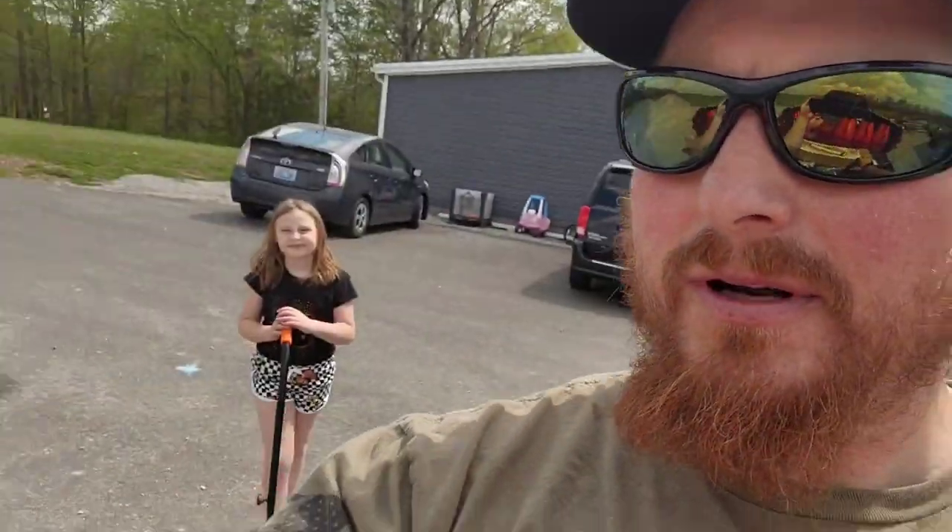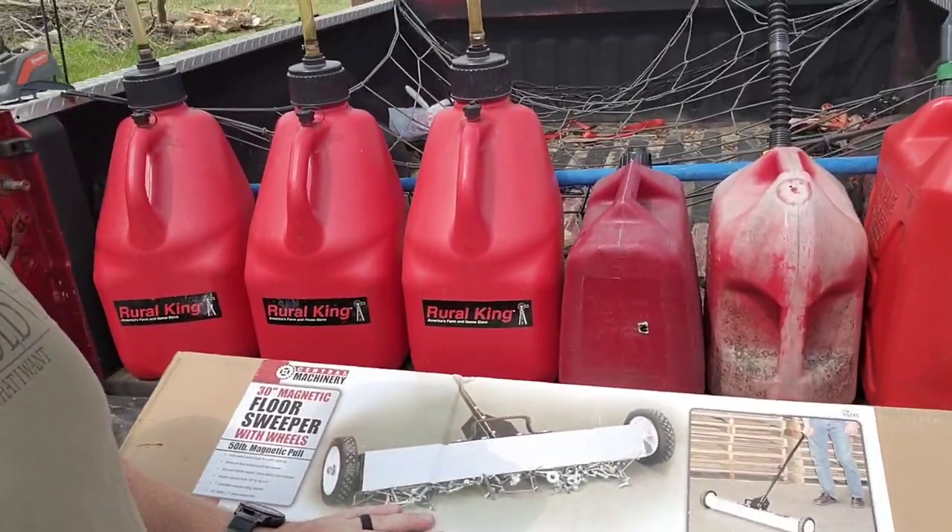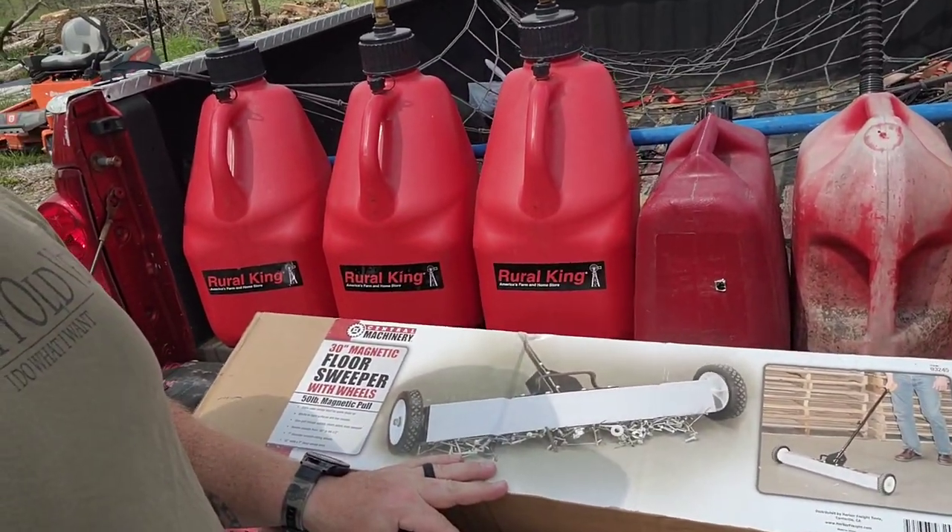Hawkins here with Chicken Hawk Farmstead, here with Mabel Buffy Hawkins. Today we're going to do a quick look at this floor sweeper. The main reason we got this is we have a goat pen and somebody left a bucket of U-nails out there when I was working, and they went crazy on it. So now I've got U-nails all over my goat area and I can't be driving the tractor in there.